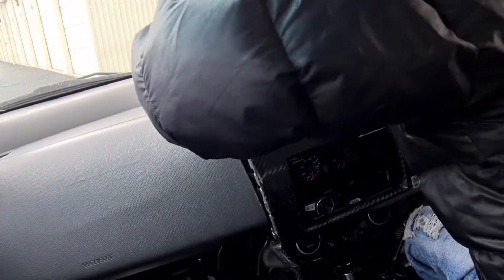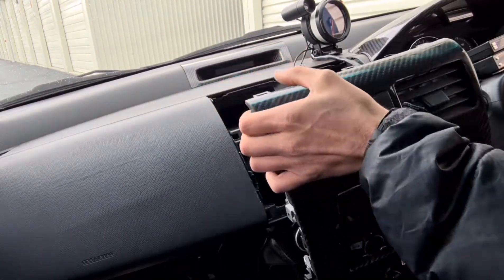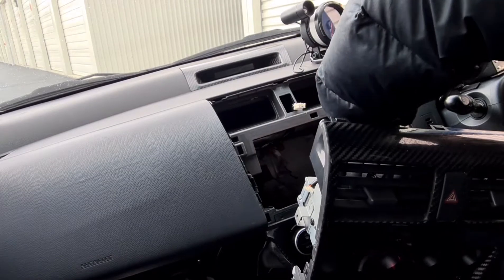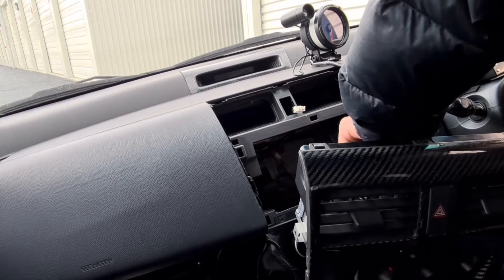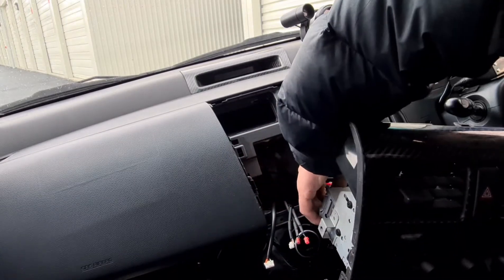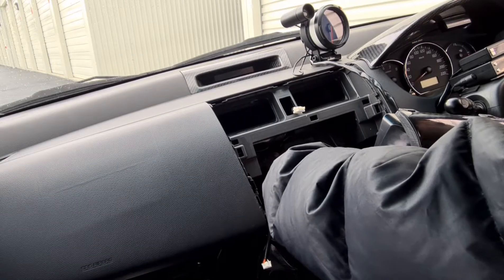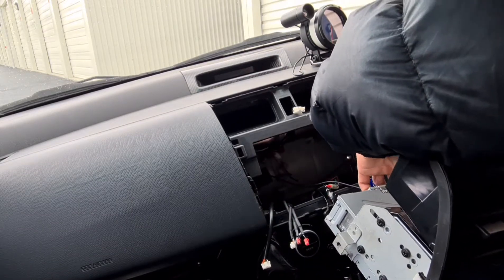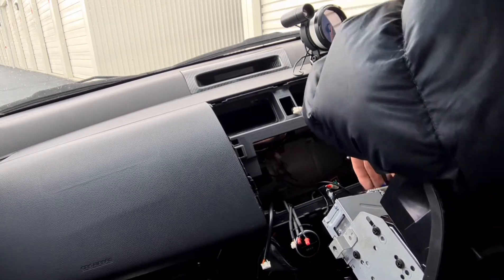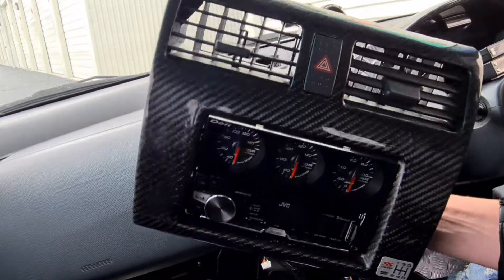I can now lean forwards without anything in the way and push on that connector to get it out. Then this will pull out and I'm going to undo all of these wires. That one's the DC control, that one's the temperature one, temperature two, temperature three — those are all to the Denso gauges. This one's for the stereo, that one's for the antenna, and these two are for the sub. And then we've got it free.